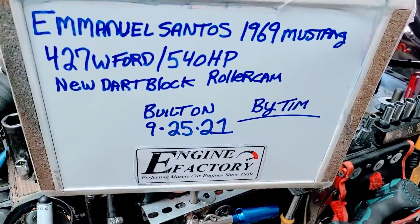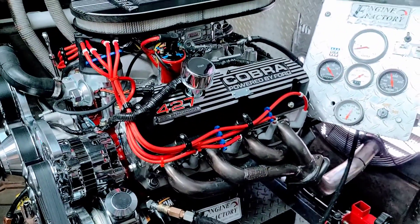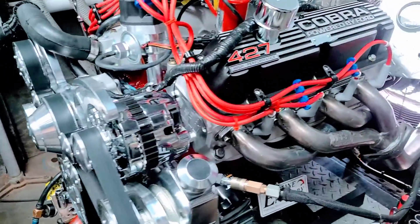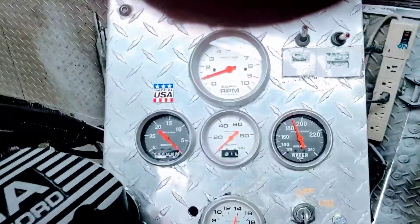All right, Manuel Santos, 1969 Mustang — we've built you a beautiful 427 Ford engine, brand new dark lock, AFR heads, entire pulley kit on there, timing set, carburetors adjusted. Grand perfect, I'll fire it up again.